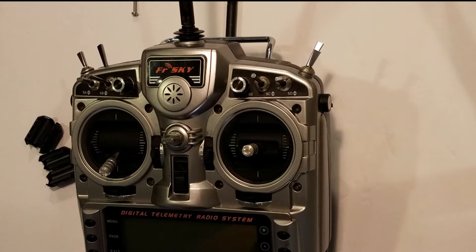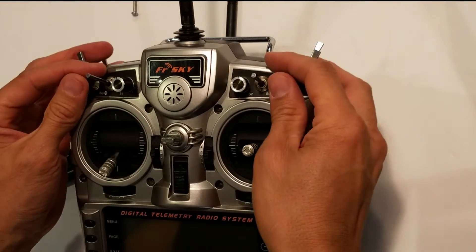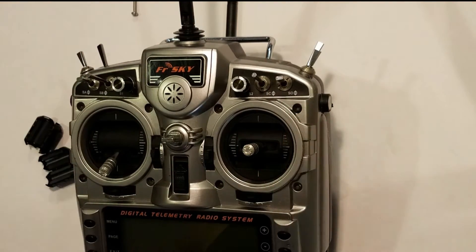Hey YouTube friends, this is Kwa. I wanted to create this video to share with you a solution that I came across that has really worked for me with a problem I'm having with my FrSky Taranis radio.